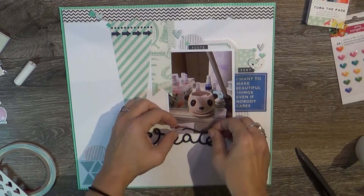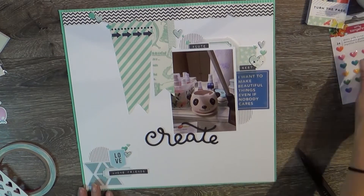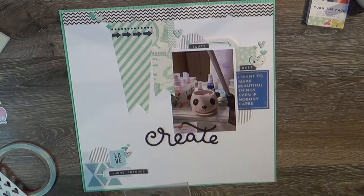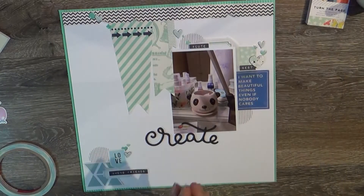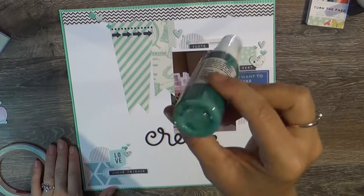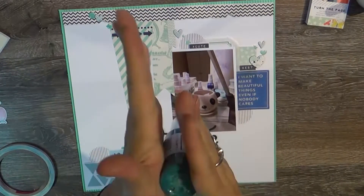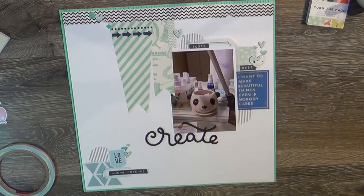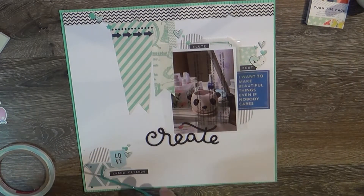Also from the box were these Thickers — stickers by American Crafts called Skylar — which just says 'create.' I also just noticed while editing this video that there is a picture of a Cheeky Studio business card in the bottom left of that photo — I didn't even realize that while I was making the layout. How fun!